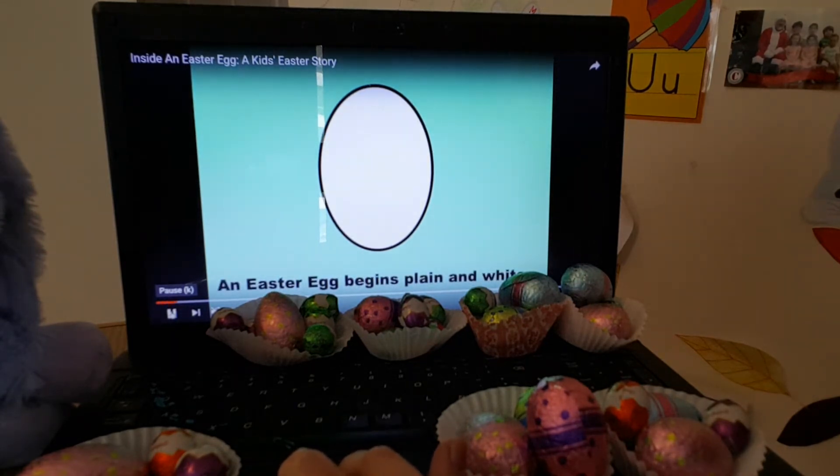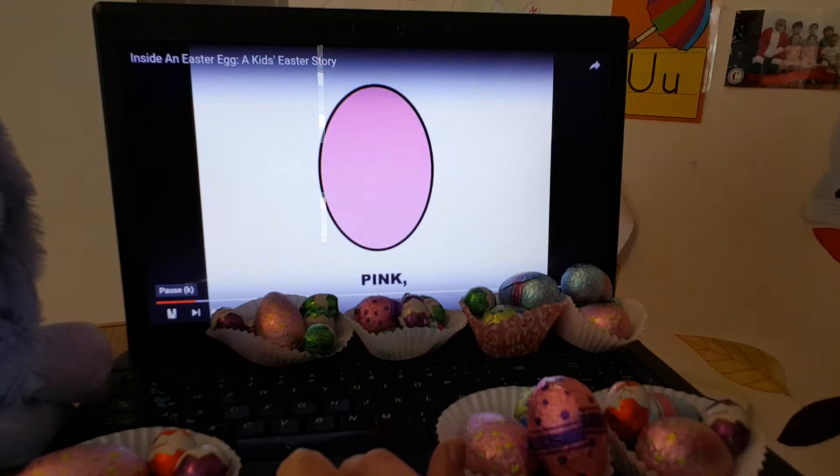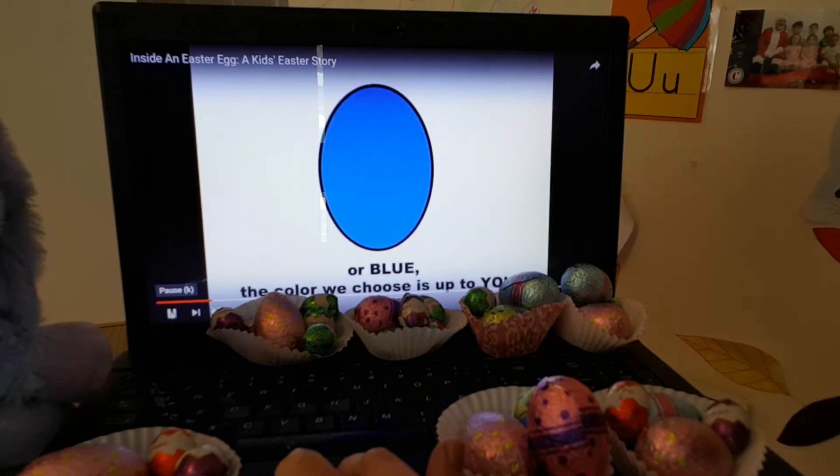An egg begins plain and white. We can color it any color we like — pink, green, purple or blue. The color we choose is up to you. Just like we did, but inside an Easter Egg...